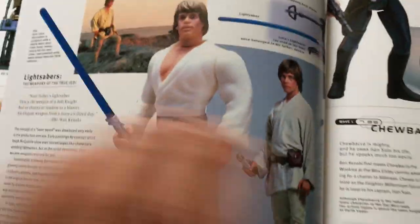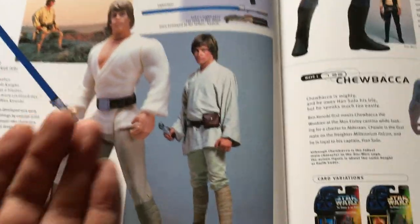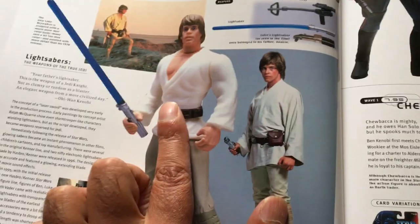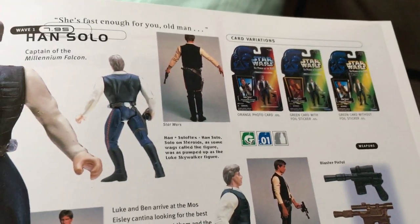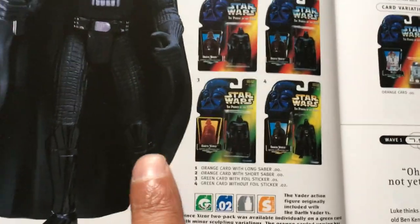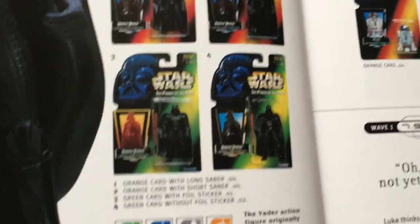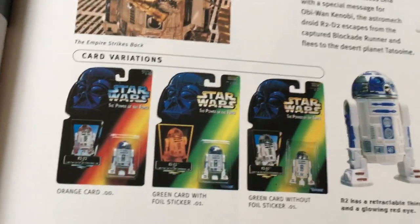It goes through these figures — you've got Luke there. The Luke transition is worth a lot of money. The transition farm boy Luke means it's just got a short saber in a long tray, and that's worth a lot of money. Han Solo, Chewbacca, Darth Vader — there is a version with a retooled Darth Vader that's worth quite a bit of money, though I've never found it.